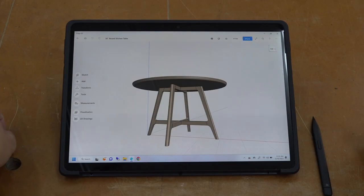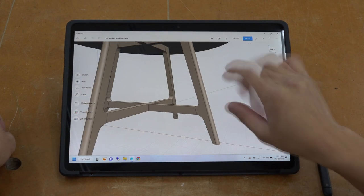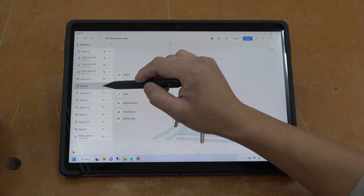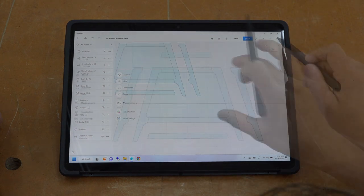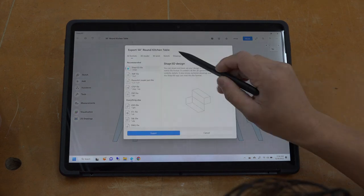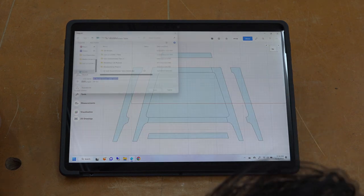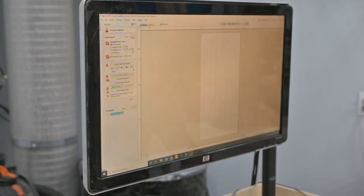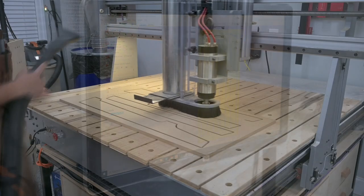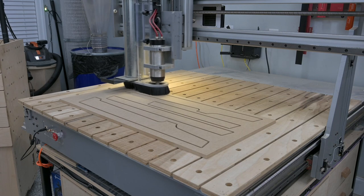I've started using a new design software called Shaper 3D, which has an intuitive interface controlled by your fingers and a stylus on a PC or Mac tablet. I was able to come up with a sculpted table base design within minutes based on 2D sketches. I can isolate the sketch plane and export it as a vector graphic — in this case a DXF file — then import it into my CAM software, Vectric Aspire, to create tool paths and cut perfect templates on my 48-inch CNC machine.